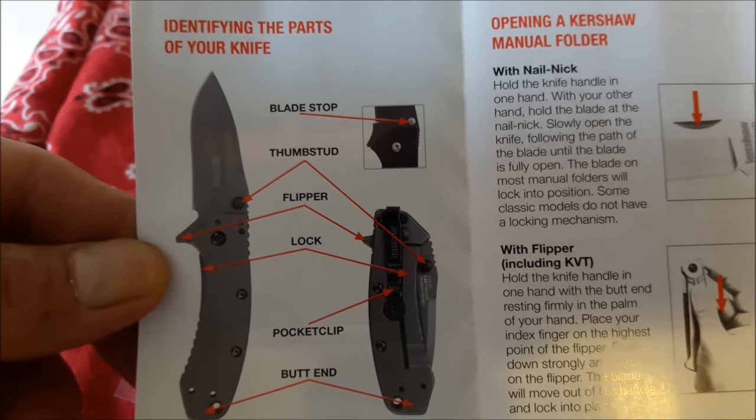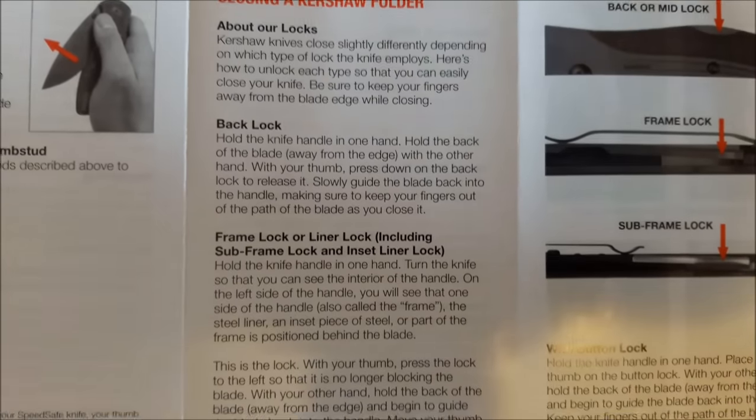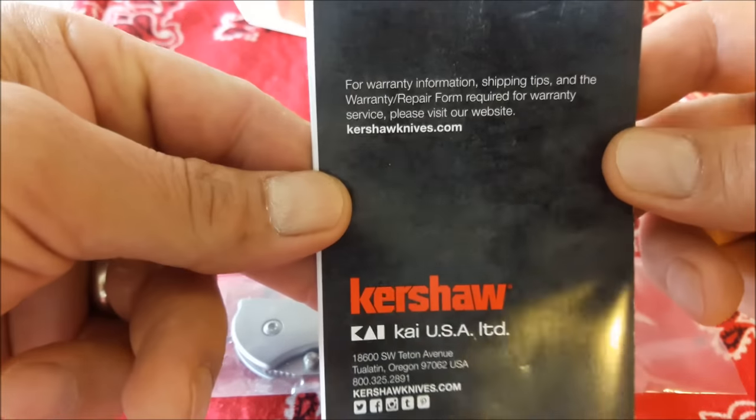Identifying the parts of your knife. Opening a Kersha manual folder with a thumb stud, closing a Kersha folder, frame lock, sub frame lock. I believe my Leak is a frame lock. Kersha fixed blade knife, warning! Well, this is a nice booklet.